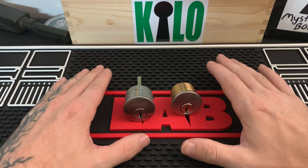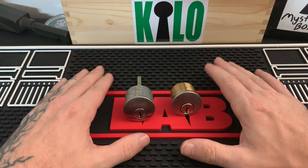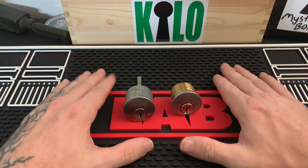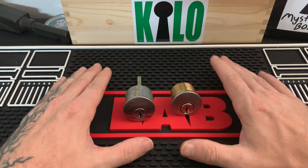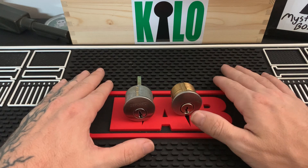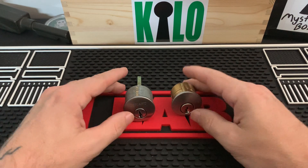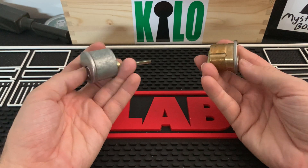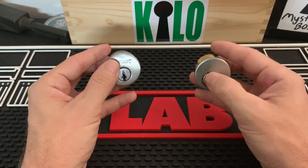This is Kilo, and a question I get lately from a lot of the newer pickers is how do you identify a mortise cylinder from a standard cylinder? Some of you guys have gone down and picked up scrap locks from lock shops or thrift stores, and if they come in a box just like these, a lot of the newer pickers don't really know the difference — they think that these are both mortise cylinders.